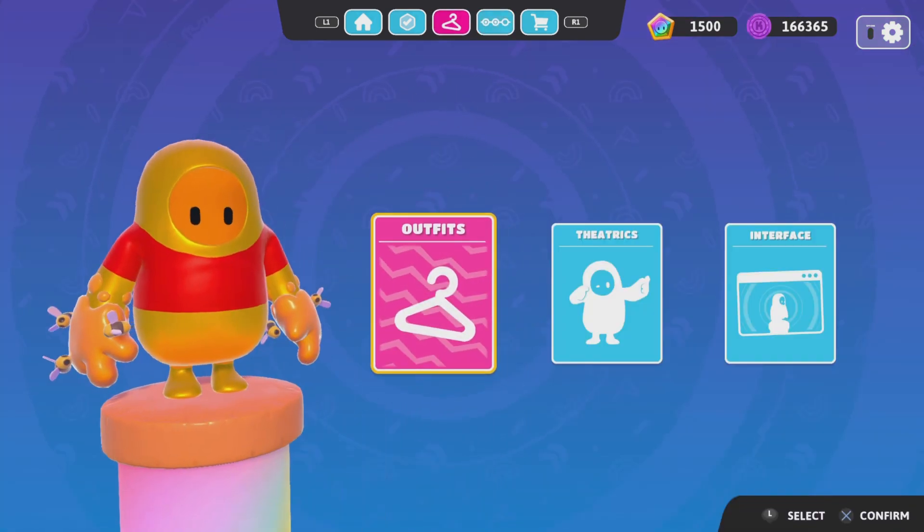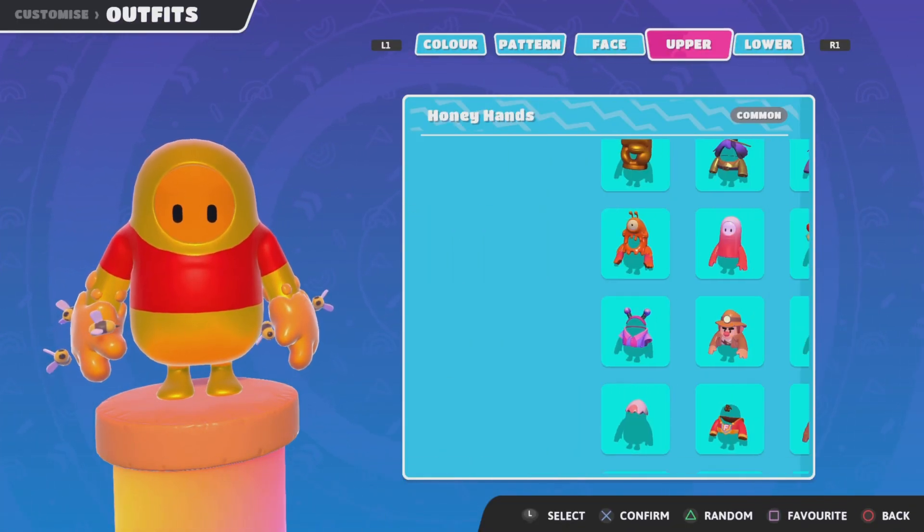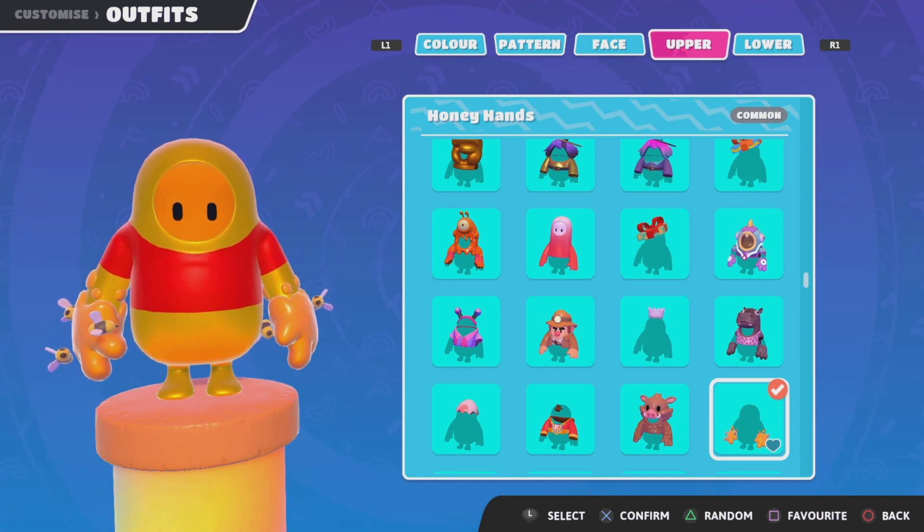What you're going to want to do is equip the Honey Hands, and then you go into your outfits and go to your pattern.